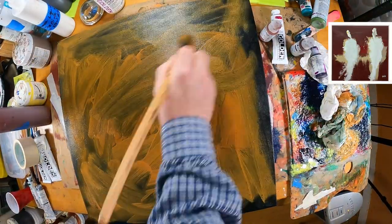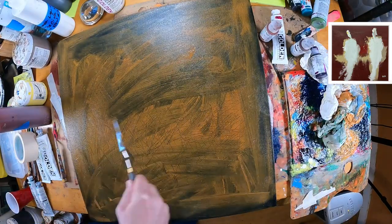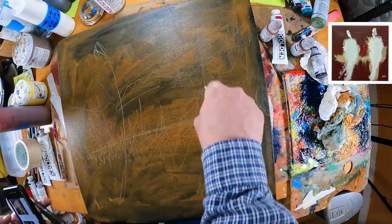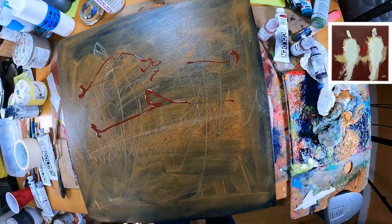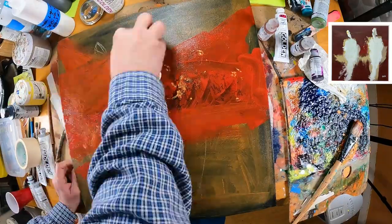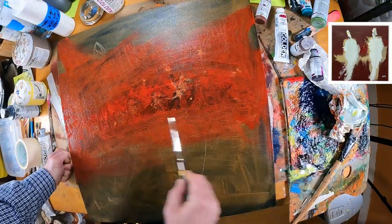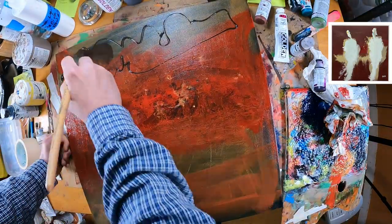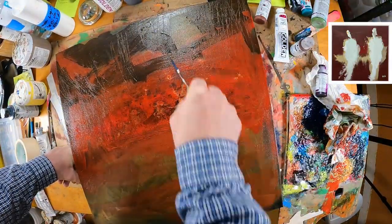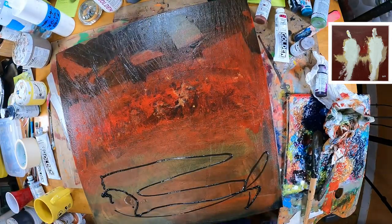As usual I typically work with acrylic, and this is basically a 20 by 20 canvas that has been gessoed with black paint and gesso mixed. To start I'm making kind of a slurry — a little slow dry gel mixed in with some acrylic paint — and I'm just goofing around and playing. I have a charcoal pencil and I'm taking some different colors: cadmium red, yellow ochre, quinacridone azo gold, and just mushing all this paint together with slow dry gel or acrylic retarder.